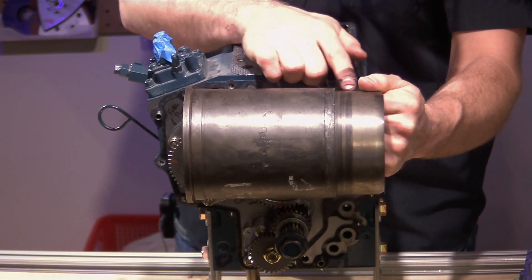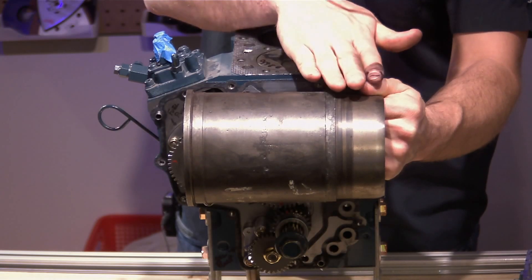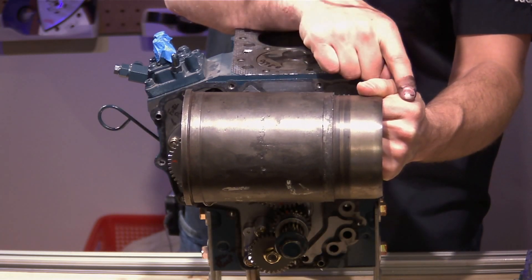The lower O-ring seals that ride down here are to keep engine oil from being splashed up, preventing cross-contamination between the coolant and the engine oil.